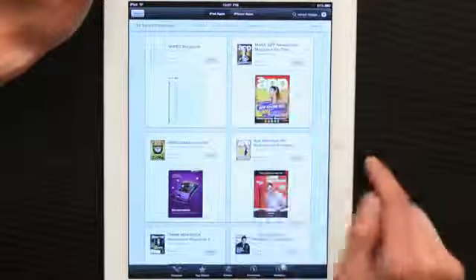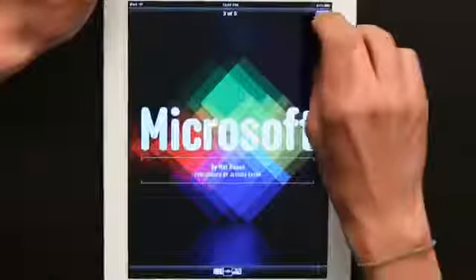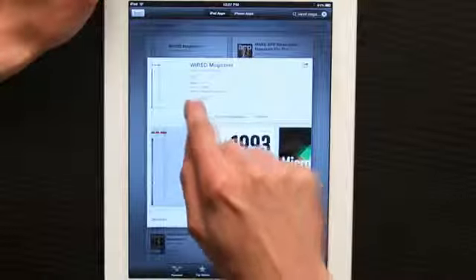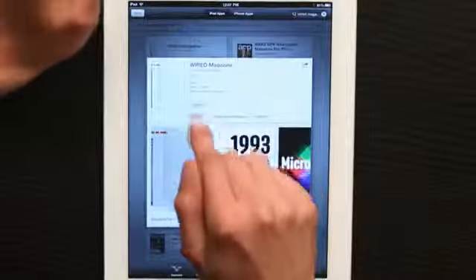Tap on it and you'll see a description. If we tap on a screenshot, it'll zoom in and we'll be able to see what it looks like — just a sample issue. And you'll see right here a button that says Download App.